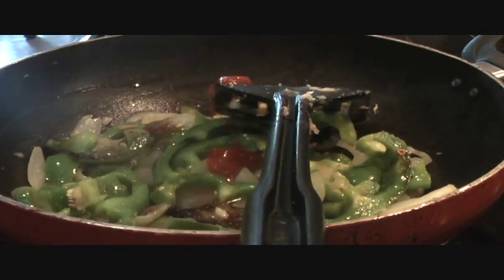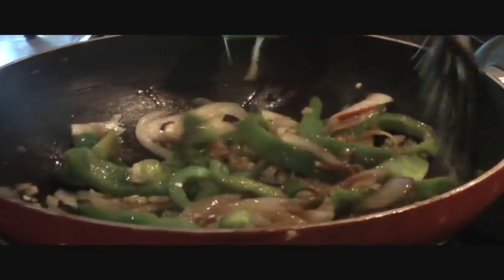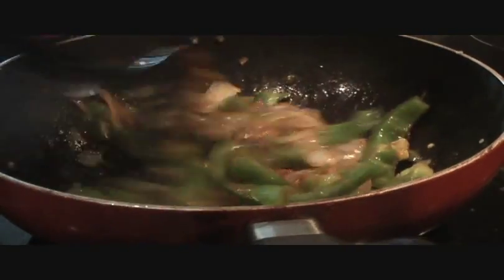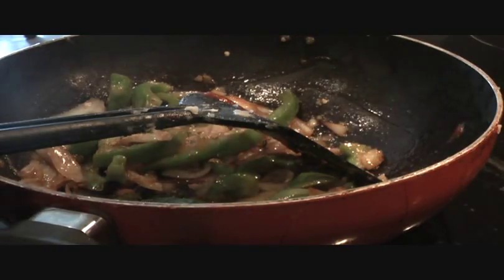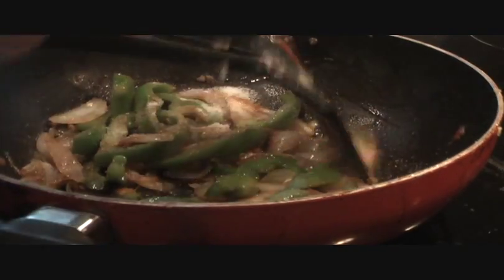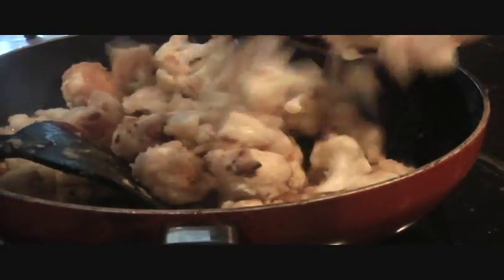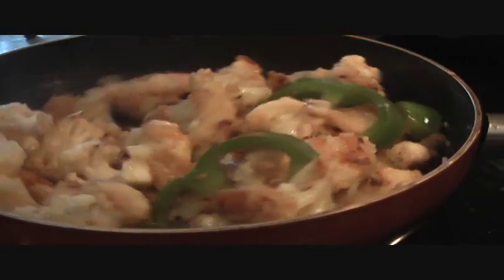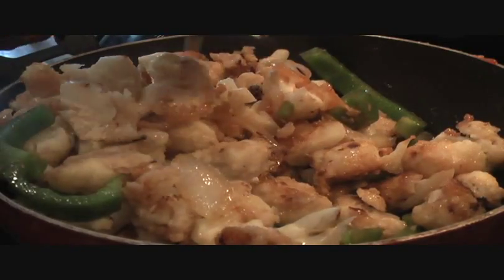Now we'll add our sauces: one tablespoon of soy sauce, one tablespoon of vinegar, and a tablespoon of tomato sauce which gives a nice tangy, sweet and sour flavor. Stir it all in. If you wish, add half a teaspoon of red chili powder and two teaspoons of salt. Then add our Gobi pieces coated with flour.